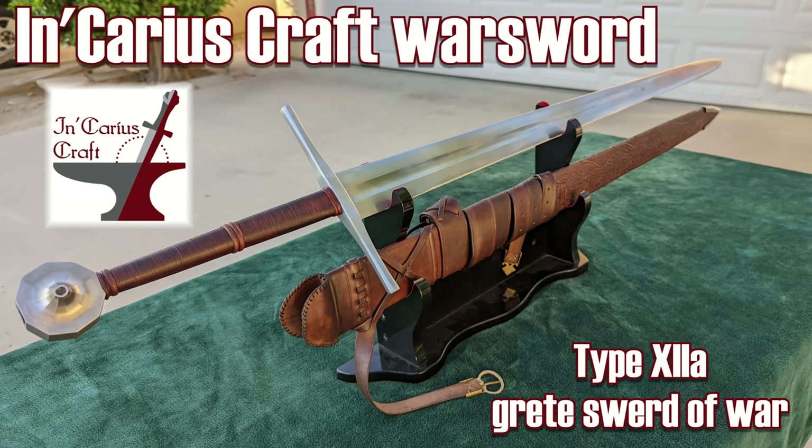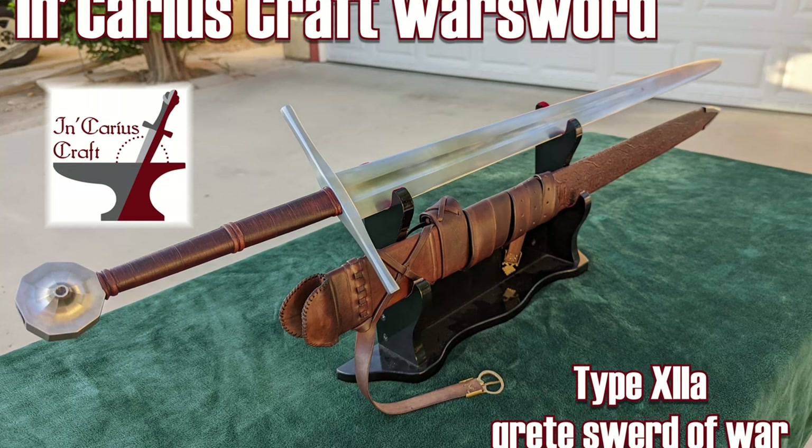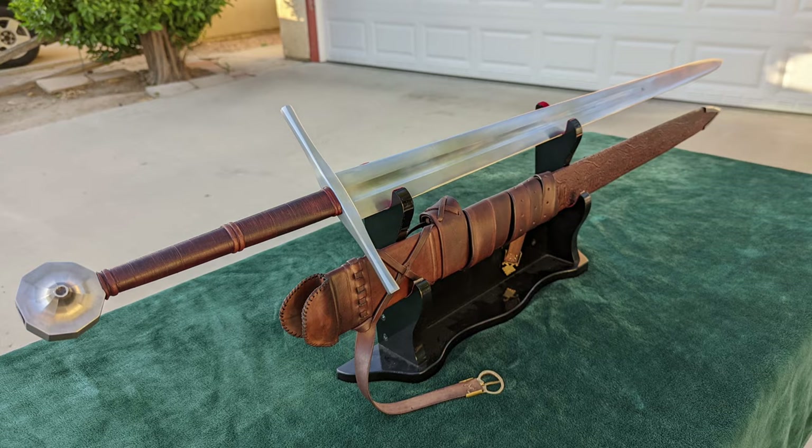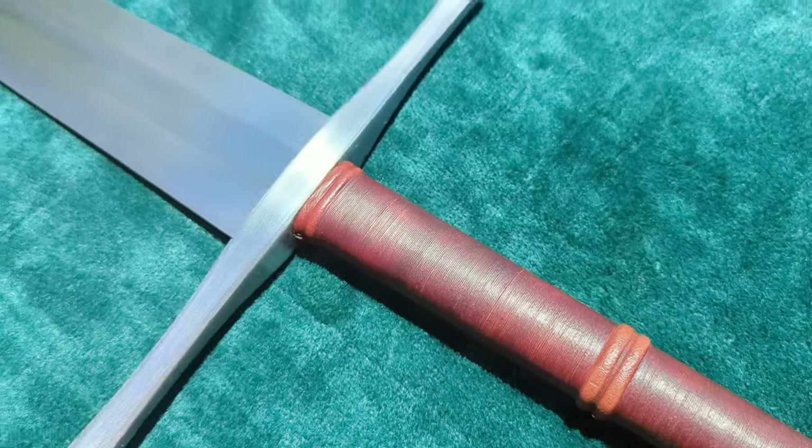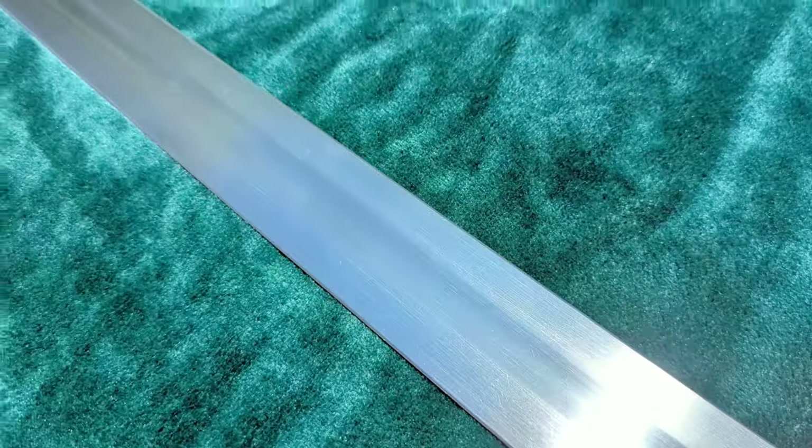There are some truly outstanding bladesmiths working out of Poland these days, and many of them charge a pretty penny for their work, ranging up past 5,000 euros. What can you expect to receive from a Polish smith whose prices are closer to, or even a little lower than, your typical Albion?